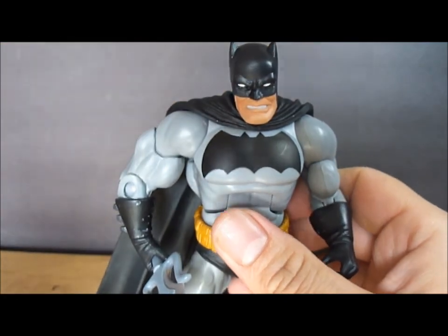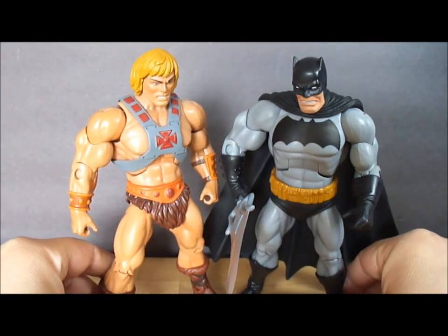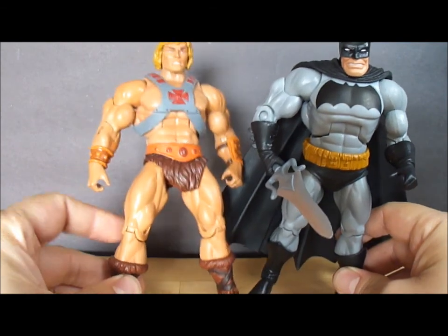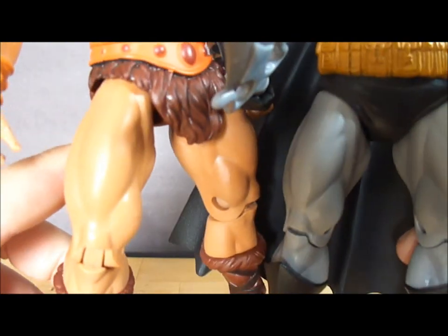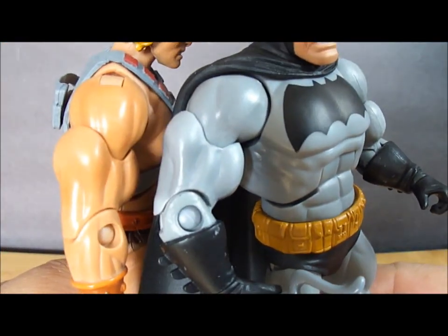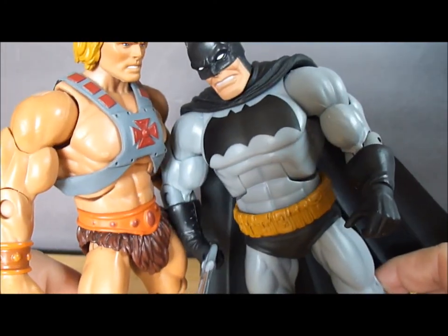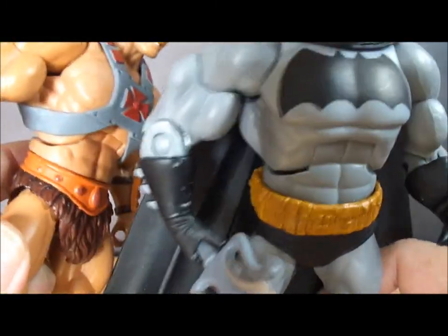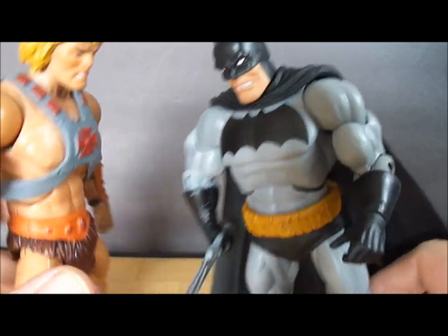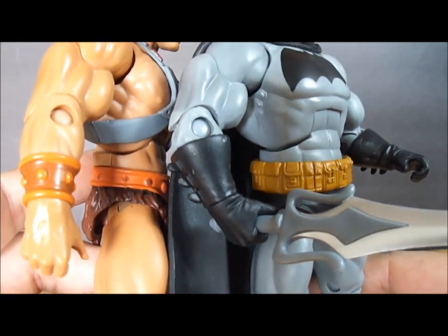And since this is pretty much a Masters of the Universe sculpt, let's compare him to a He-Man figure. As you can see, they look very similar — the legs, most of the arm, the midsection, the chest are all reused parts. The details are pretty much spot on. It might not be He-Man's exact mold since there are a few different ones, but it's pretty much the same thing with a slightly different sculpt — for instance, this one has nipples and this one doesn't.